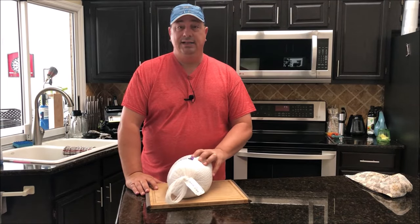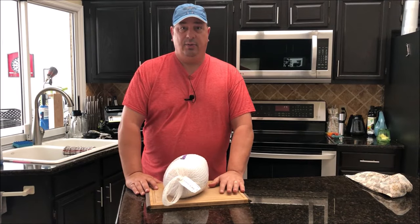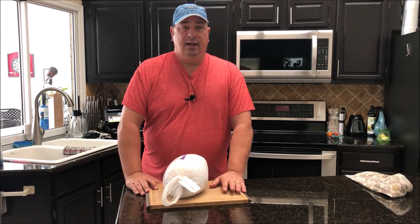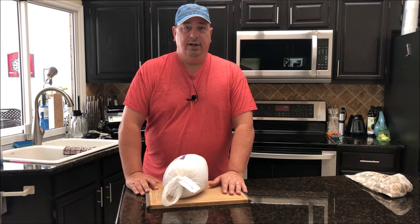I'm going to take this out of the pack, wash it up, and show you how we're going to season it up and put it in the bag. I've got the water heating up right now. We're going to cook it today for about four hours at 147°F, and then we're going to throw it on the grill to crisp up the skin and get some smoke on it.